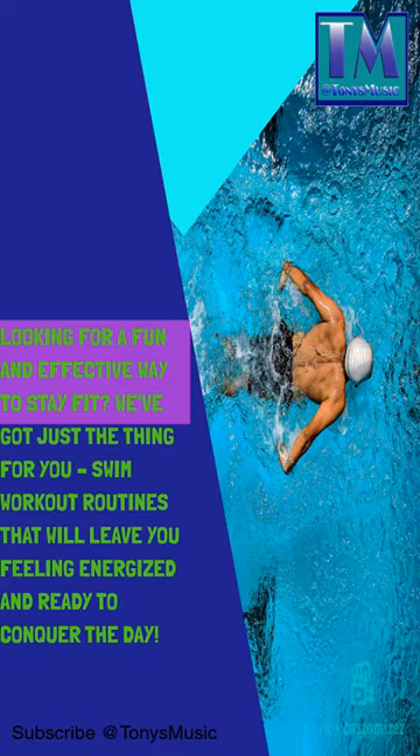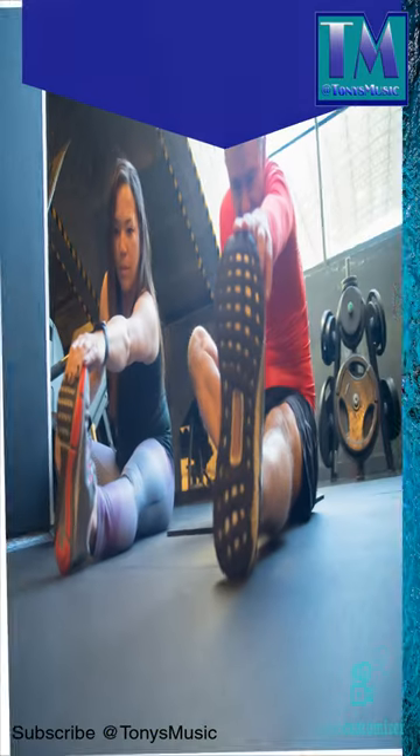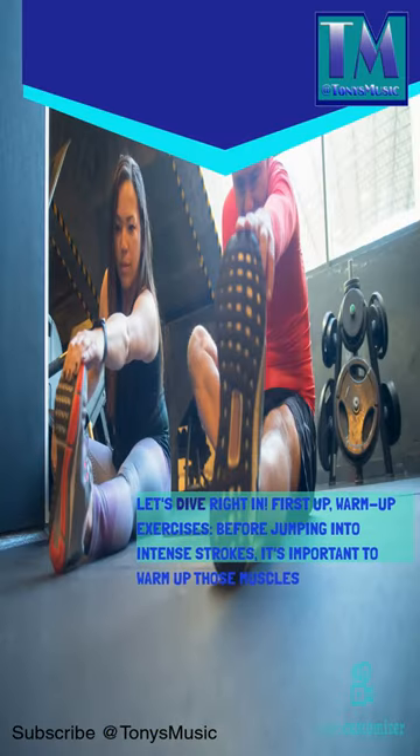Looking for a fun and effective way to stay fit? We've got just the thing for you — swim workout routines that will leave you feeling energized and ready to conquer the day. Let's dive right in.